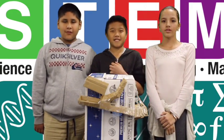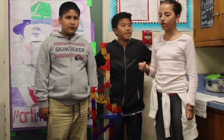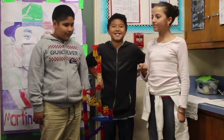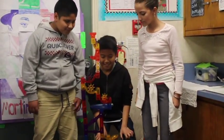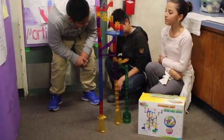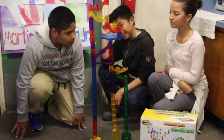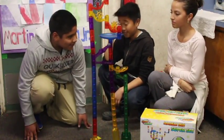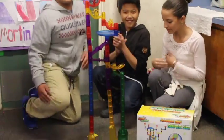We did it, it actually worked. This is a marble run genius. This was a lot more easy to build compared to the marble run cardboard. Let's test it out.